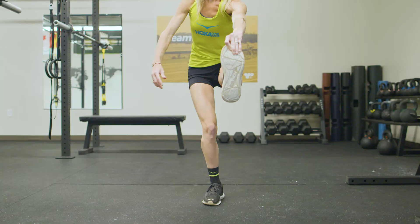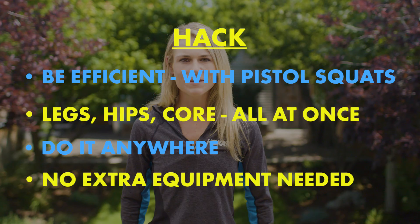No matter your fitness level, start incorporating pistol squats into your routine today. You won't regret it. I'm Kellyn Taylor, and that's my Hoka hack.